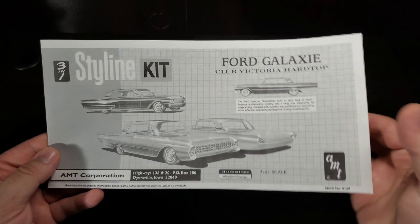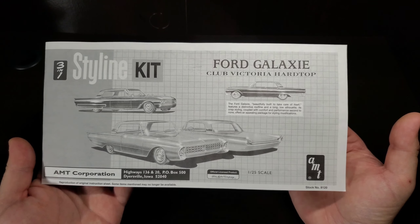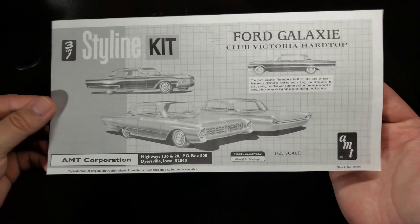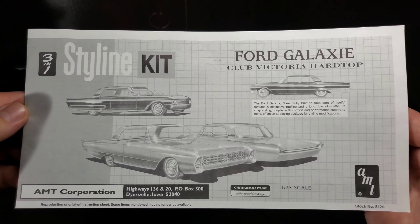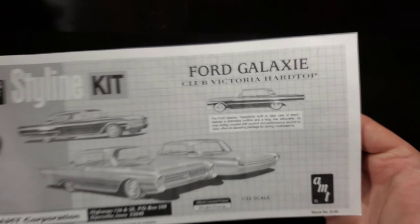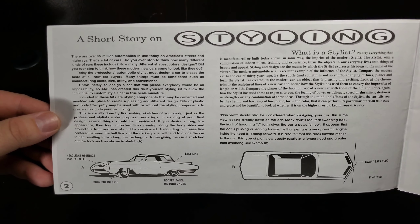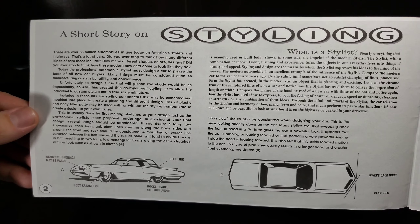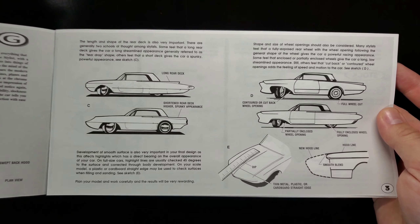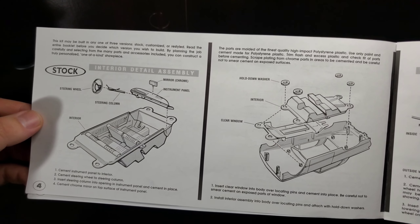We'll start off with the instructions, which I accidentally set aside when checking the box before filming — but here they are. A very nice reproduction of those 1961 instructions. This whole kit is a very nice representation of that 1961 kit — a nice throwback. It shows the Ford Galaxy Club Victoria hardtop with the advanced custom, regular custom, or stock version. A three-in-one Styline kit with a nice short story on styling, giving you pointers and things to think about when building, styling, and designing.